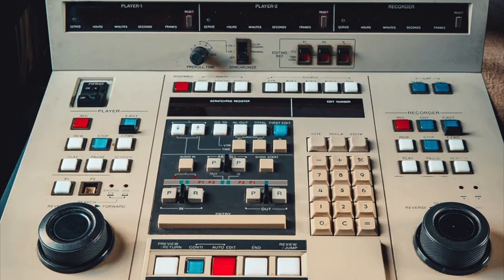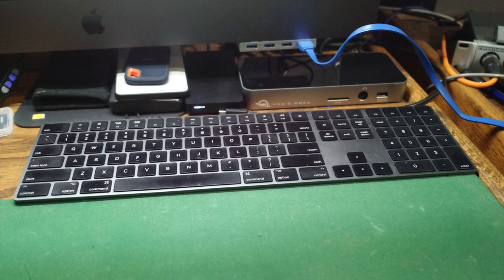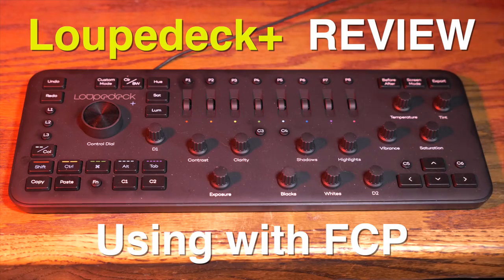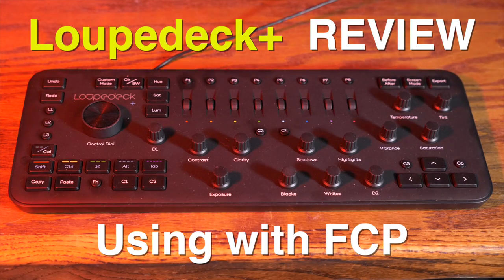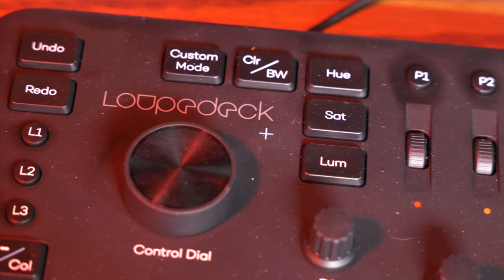Back in the days of tape editing we had controllers for controlling our editing, and since computers have come around we've been pretty much stuck with the mouse and the keyboard. There have been a few control surfaces out there — some small ones just give you a jog shuttle wheel, but there are also ones that give you more functions. What I have here in the studio is a Loupedeck Plus, which was designed for photo editing but also works with video editing. This is Alan Halfhill for Personal View. Let's take a look at it.